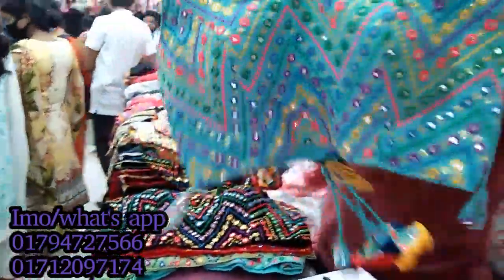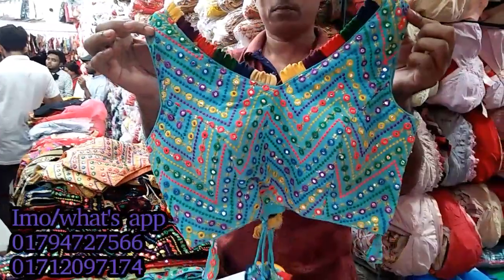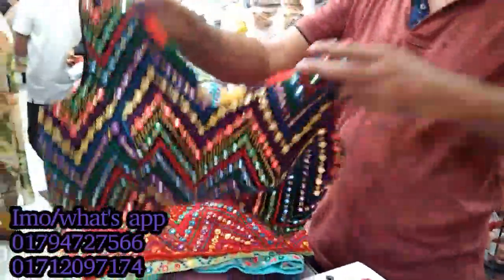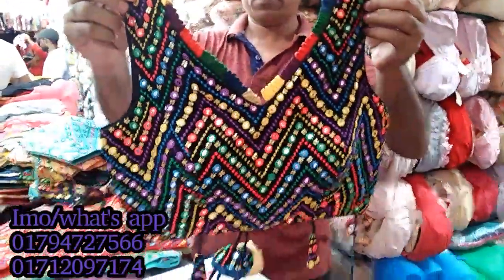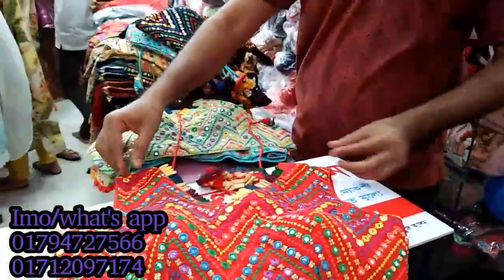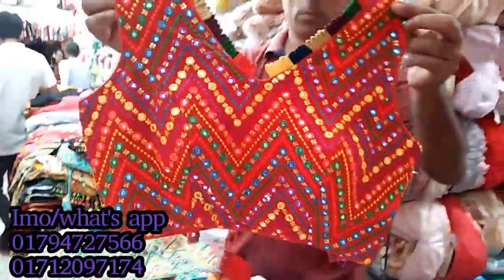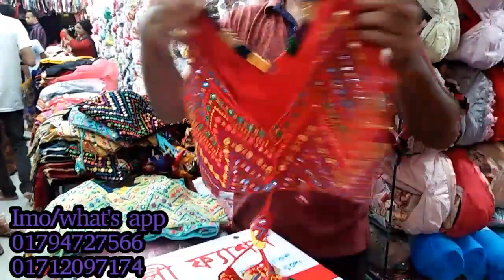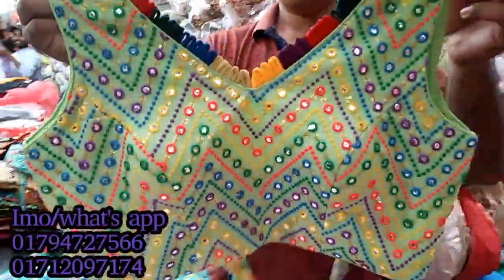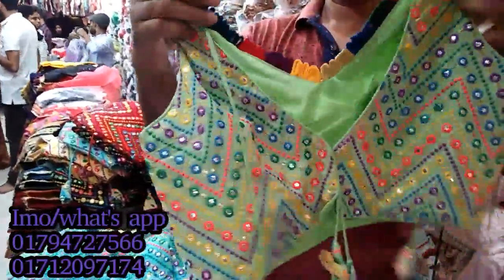This is a blouse day and the price is $5. Also, the price is $5 for this color. If you have any value, please pay $3 — the price is $5. If you want to take a screenshot, you can visit all of our online services.